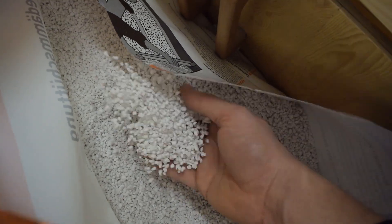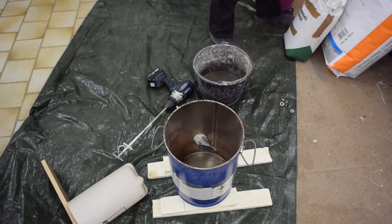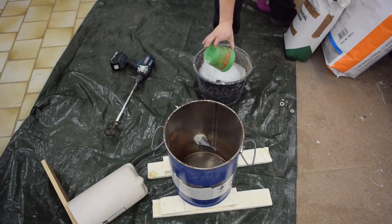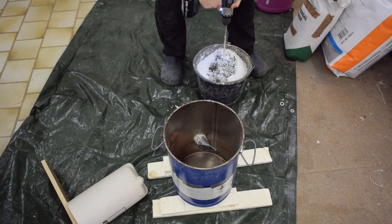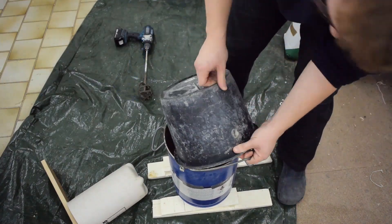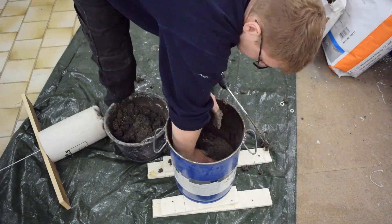That perlite stuff is really lightweight and really fluffy, so that should properly insulate this furnace. The cement I use is ceramically and hydraulically hardening, which means it should cure to a certain degree after being mixed with water, and then when the furnace reaches approximately 800 degrees Celsius it will fully harden. This furnace will reach that kind of temperature only on the inside, but I think that will be okay.